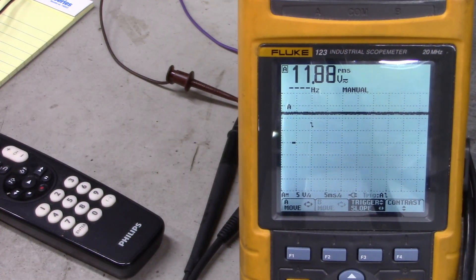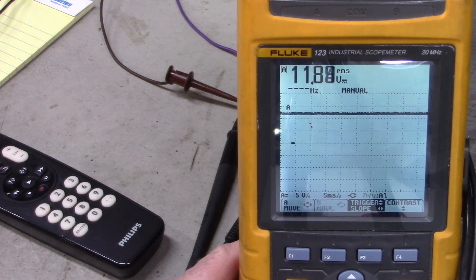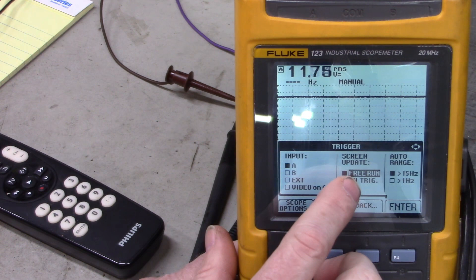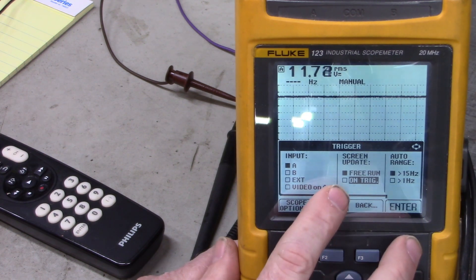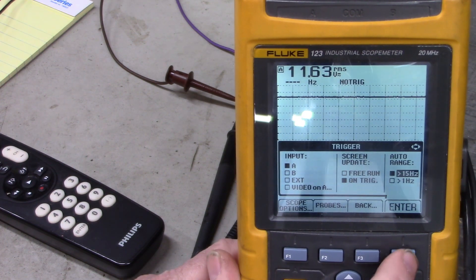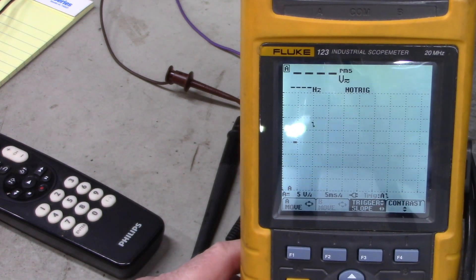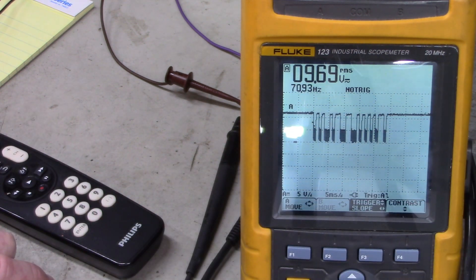To set your scope up to capture and hold the waveform, go to Menu, then Trigger. We're at free run for screen update — press the down arrow. On trigger, the screen will update on trigger — hit Enter, Enter again. Now it says no trigger. Press the Hold/Run button until you don't see a display. Now when you push a button, that data is captured on the screen.